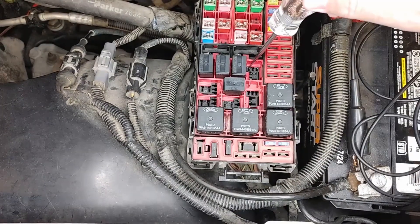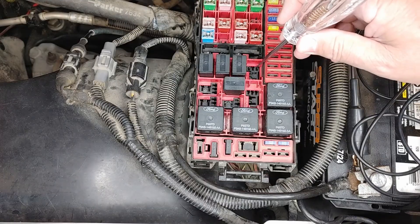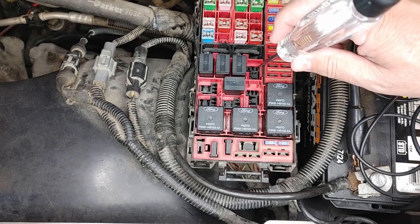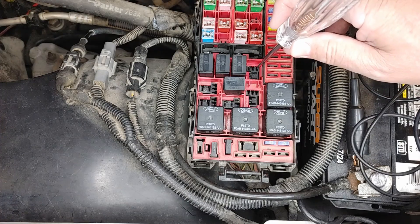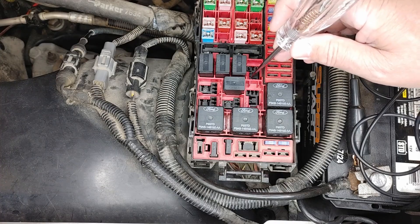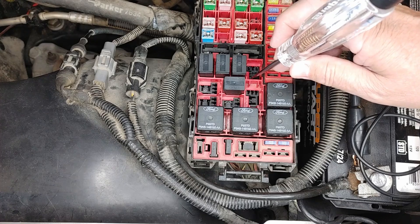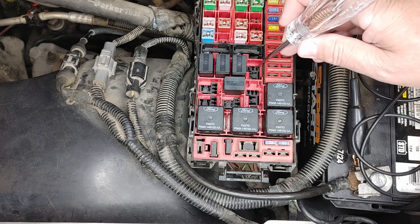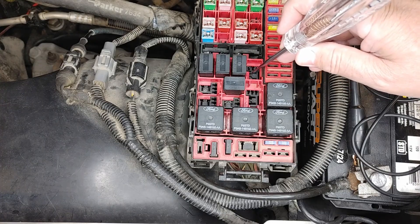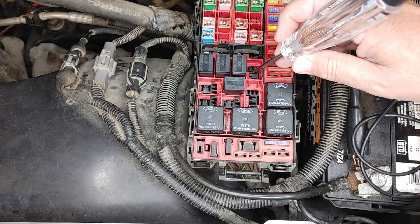So with the key on, I start checking my terminals. I've got power there. So I know I have power on this one, I have power on this one. So I know both my fuses are good — I've just checked fuses real quickly. Power there, power there. So that means if I've got power here, it should apply power to this terminal right there.